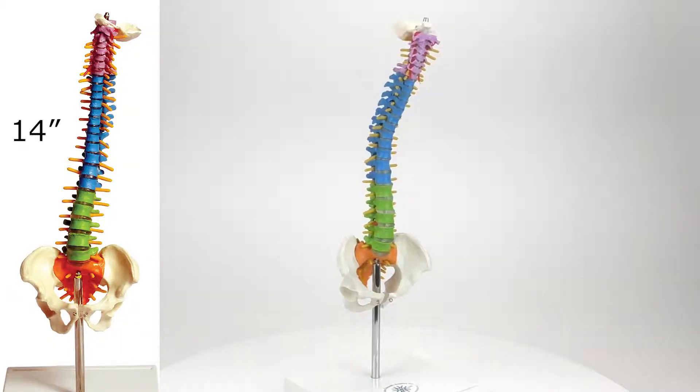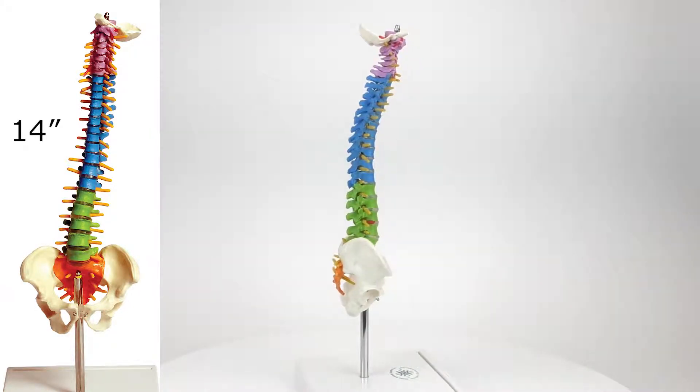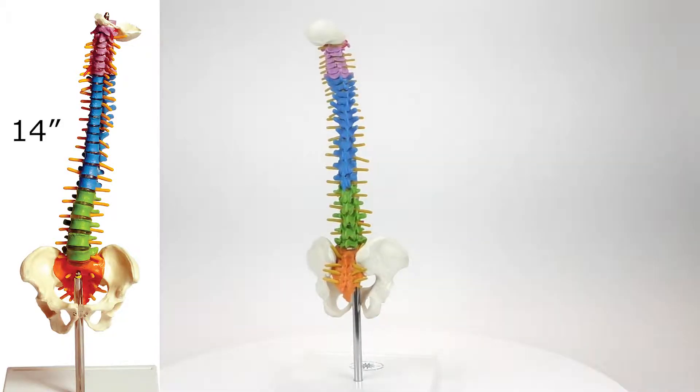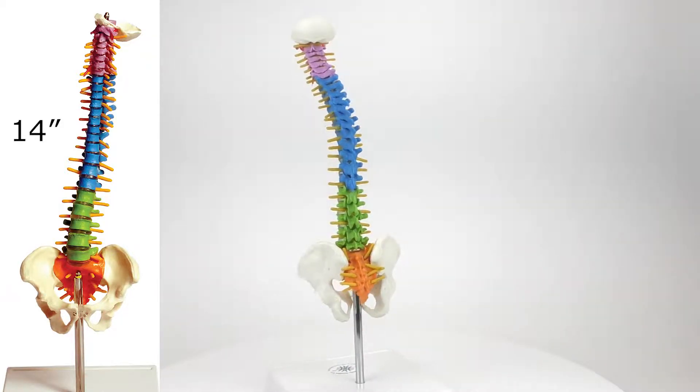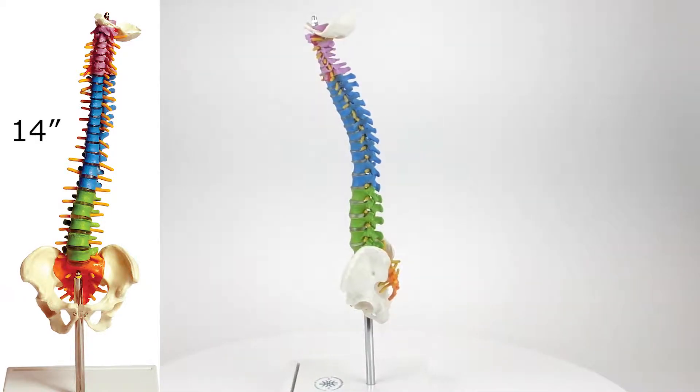The small-scale 14-inch tall spine is made from PVC plastic and carefully hand-painted to show cervical, thoracic, and lumbar regions, as well as sacrum and coccyx.